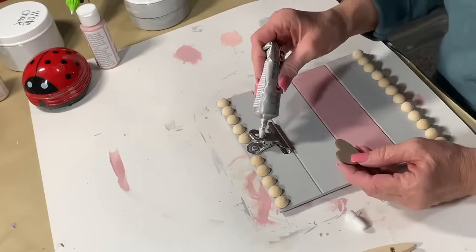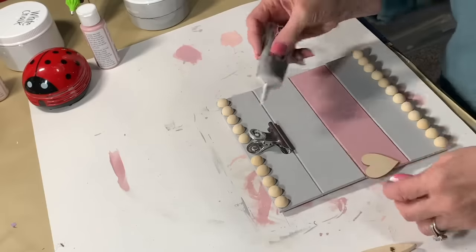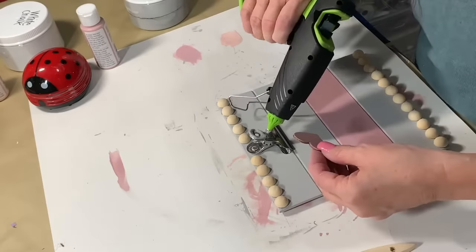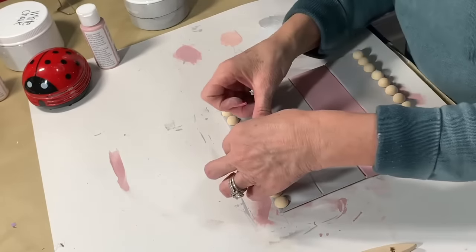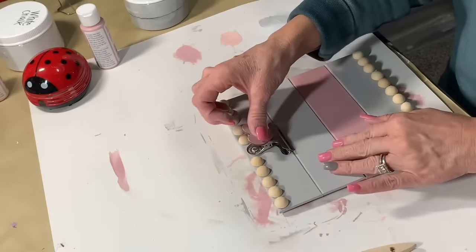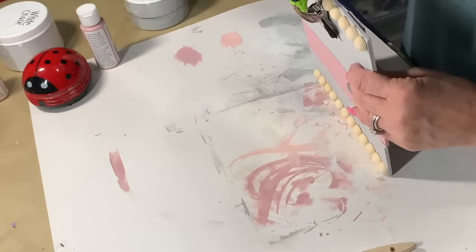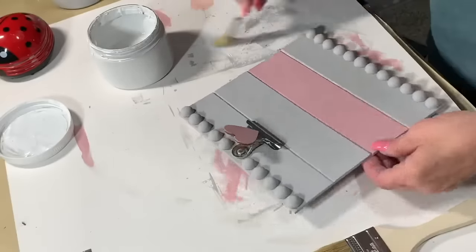I'm using a little E6000 because sometimes hot glue doesn't stay on glass or metal very well. The E6000 will make it hold long-term, but the hot glue will help keep it in place until the E6000 dries. I put a little hot glue on the back to get it nice and secure. And — the magic of YouTube — the beads are painted! Now I'm doing that little dry brushing I love.